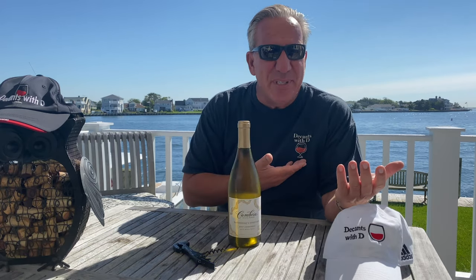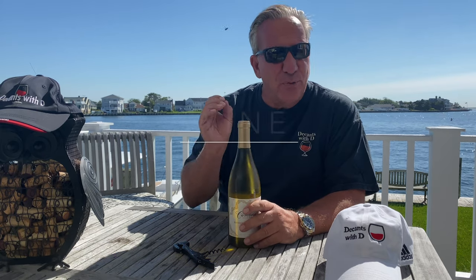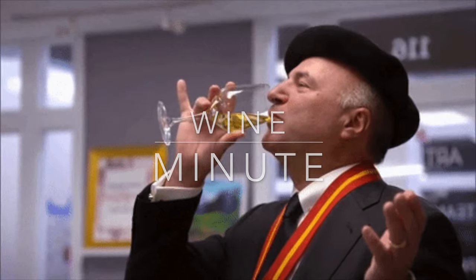Hello, this is D from Decans with D. Welcome to the next edition of the Wine Minute. In the Wine Minute we are reviewing a wine, or a tool or feature related to wine, or we are revealing some great insight related to wine.